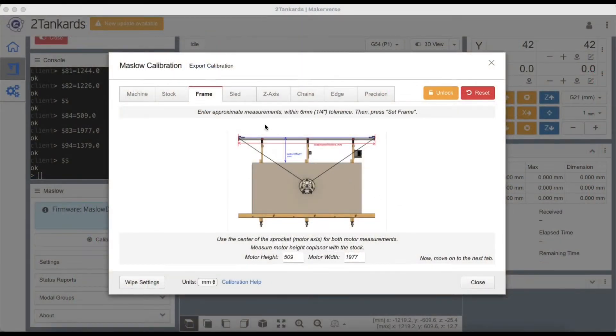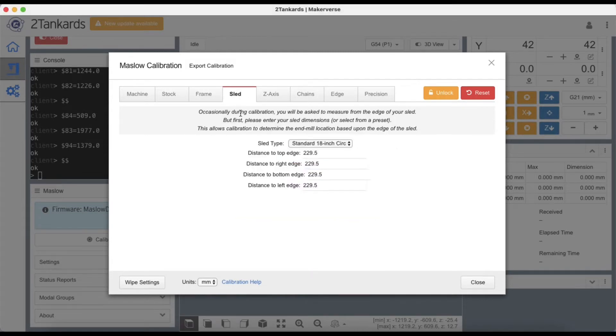To continue with our calibration of MakerVerse, we click on the Sled tab. The numbers in this tab tell MakerVerse what the diameter of your sled is. The dropdown has both the standard M2 as well as the metal Maslow as standard configurations. For our build we will use the standard 18 inch circle provided with the M2. The numbers below are literally the radius of the sled — the measurement from the center of the sled to the top, bottom, left, and right of the sled.